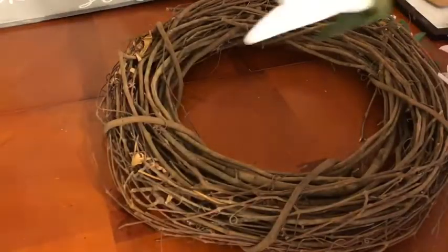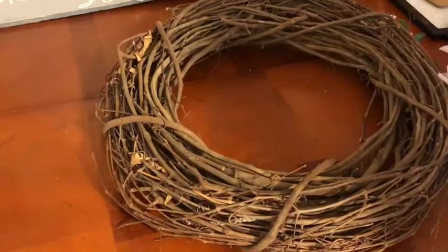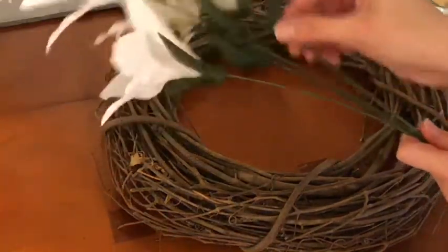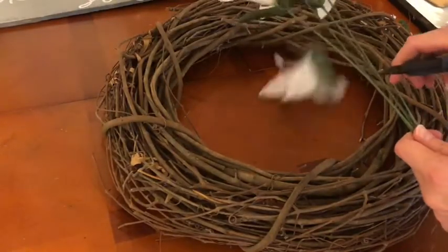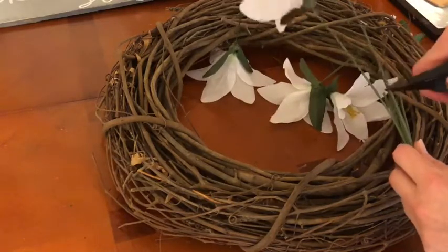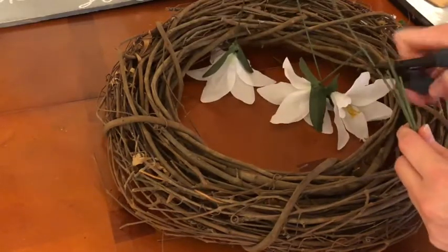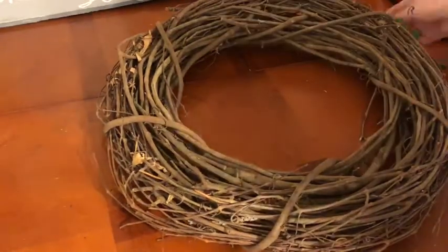To start off, you'll just need a branch or stick wreath. This one was actually given to me by my mother. I'm not really sure where she found it, but I'm sure they have them very inexpensively at Hobby Lobby or Michael's or someplace like that.